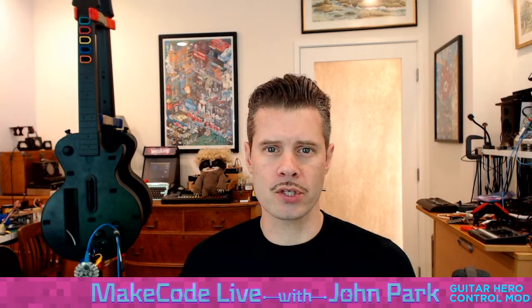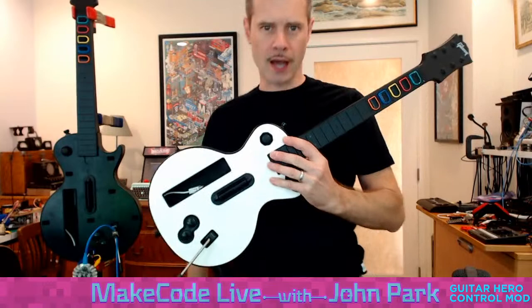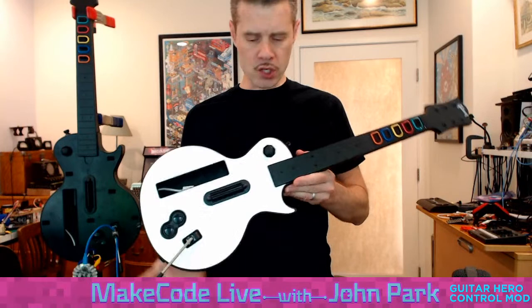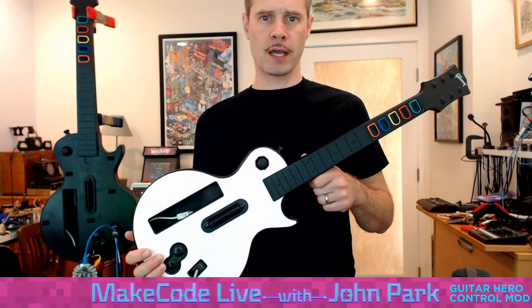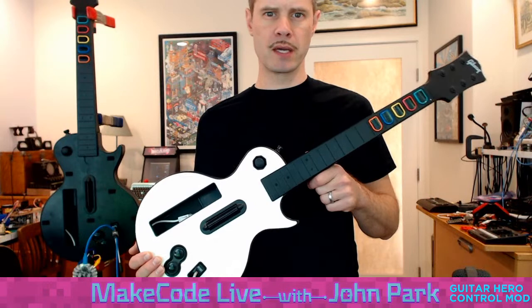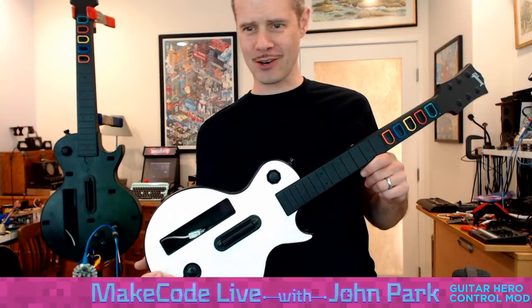I want to talk about what's going on with these controllers, because these are really cool. This is a typical Guitar Hero controller. These are rhythm games. Guitar Hero and then Rock Band were a couple of the really popular ones. What I've been doing today is turning this wireless Wii-based Guitar Hero controller into a wired USB Guitar Hero controller that you can use on your computer. I'm using it for Clone Hero, which is sort of the modern equivalent — it's what people are playing on computers these days.